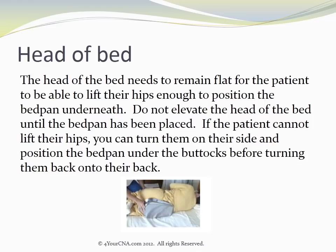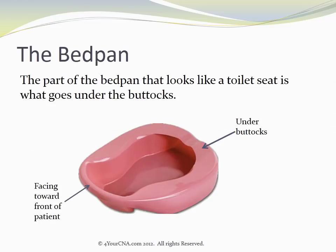If the patient cannot lift their hips, you can turn them onto their side and position the bedpan under the buttocks before turning them back onto their back. The part of the bedpan that looks like a toilet seat is what goes under the buttocks.